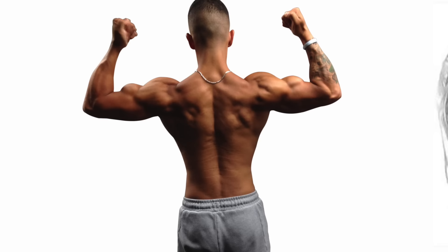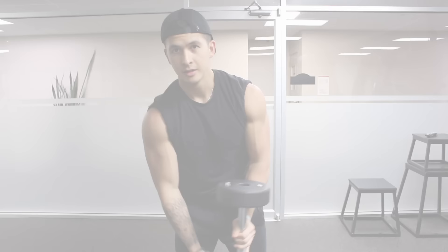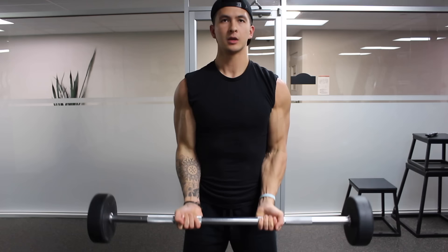It should also be noted that the brachialis, as seen here, is also an important muscle in terms of building your peak since it anatomically pushes up the long head, thus creating the illusion of a bigger peak when properly developed. Therefore, in terms of developing a biceps peak, the long head as well as the brachialis are what you need to prioritize. Proper development of the long head is not only essential for that peak, but also creates fuller biceps that look more balanced and develop from all angles.